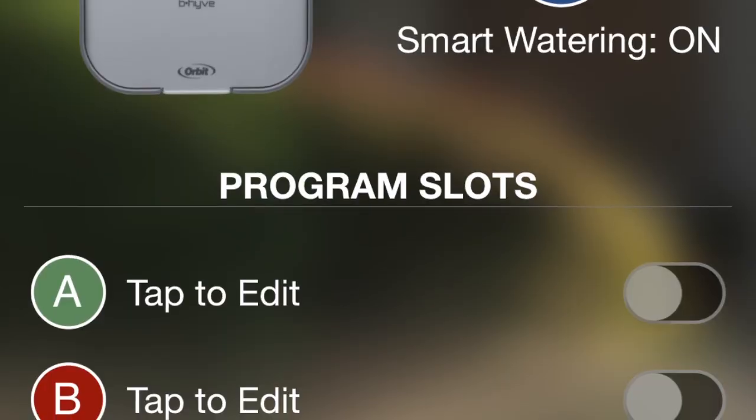Tap Programs in the app. Once there, you can choose to turn Smart Water on or off. If you turn Smart Water off, it won't let the timer do automatic updating. If it's on and the timer knows it's supposed to rain tomorrow, it won't let your sprinklers run — which is pretty cool. If you find it too aggravating, you can always go back into the app, log in, and tap Smart Water to turn it off.